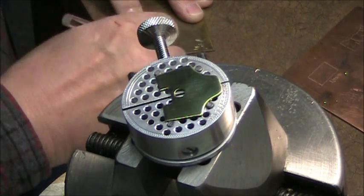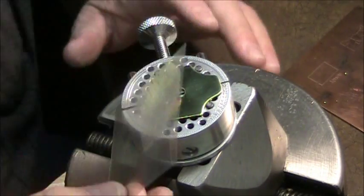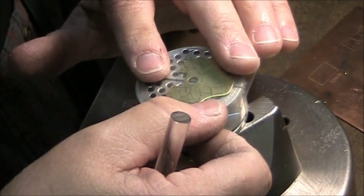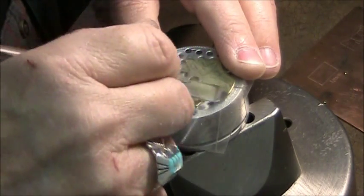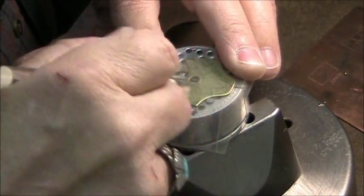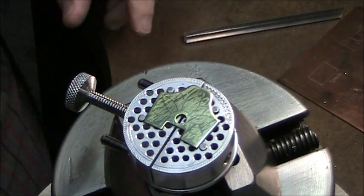I rub the burnisher on top of the plastic acetate, and that lifts off the wax. You can see a little sheen of wax on there. Then I transfer that onto the flange — just line it up and rub it again. Doesn't have to be a perfect impression; I just want to see my outlines. And there it is — you can see it right on there.